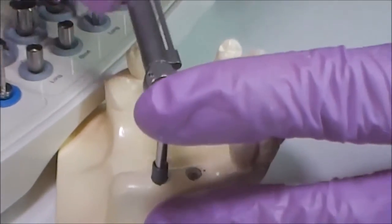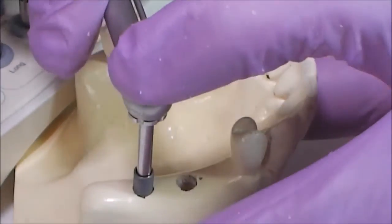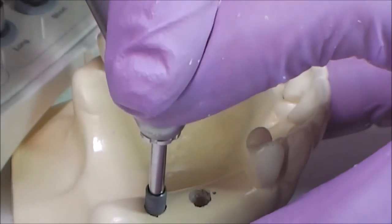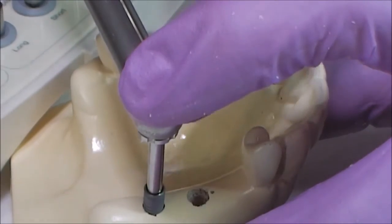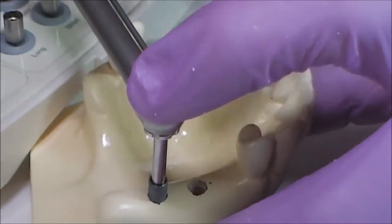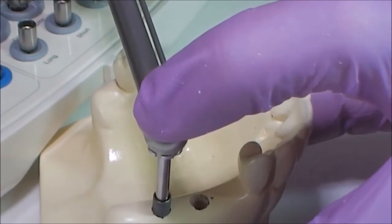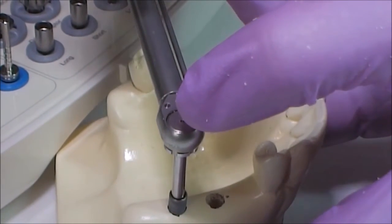To insert the implant, we put the ratchet wrench on the implant driver. The index finger should always be placed on the implant driver, performing pressure and controlling the axis of insertion. If you don't press the implant driver, the implant will tend to pick bone from one side, which can interfere with primary stabilization.